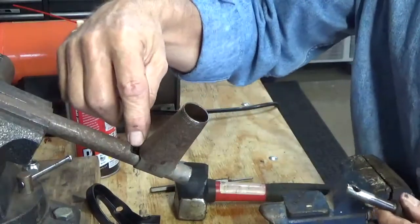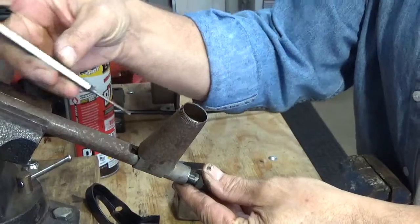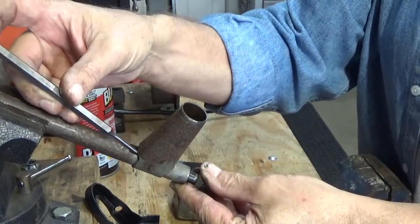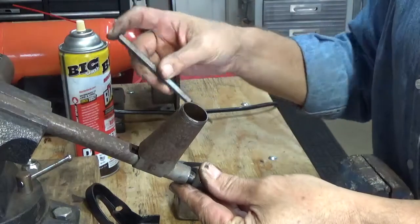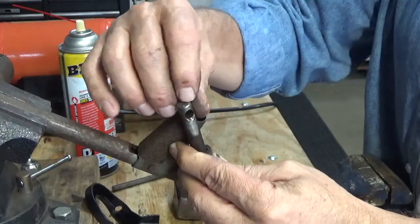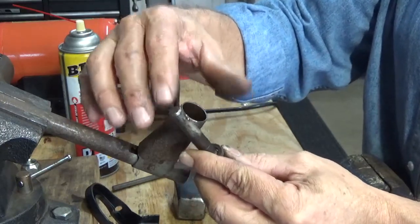Here on the back side you can see this little slot, and this pin is actually inside of there. After soaking this in PB Blaster, I was able to put this punch in behind there, and with some very soft tapping using a steel hammer, I was finally able to break it loose and start working it out, and so it came out.